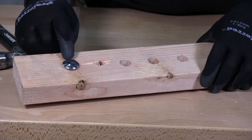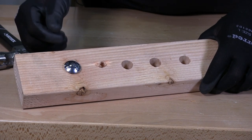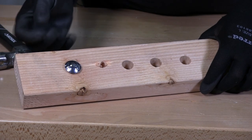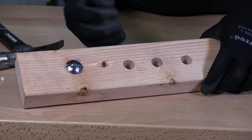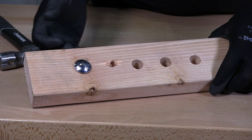You can torque the head down to where it's even with the wood. If you torque it too much, it's going to start to dimple the wood and recess into it, depending on the type of wood you're using. The softer the wood, the more it's going to pull into the wood.